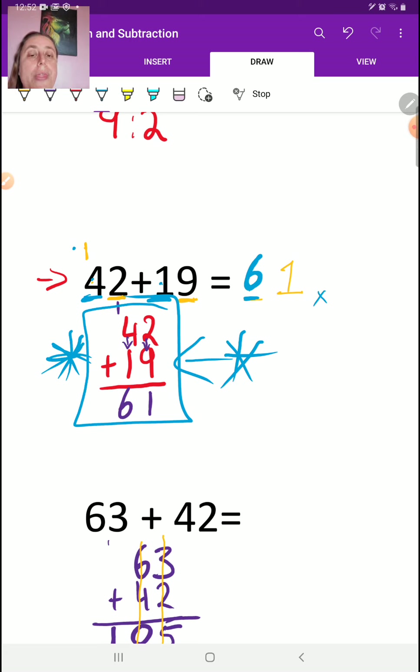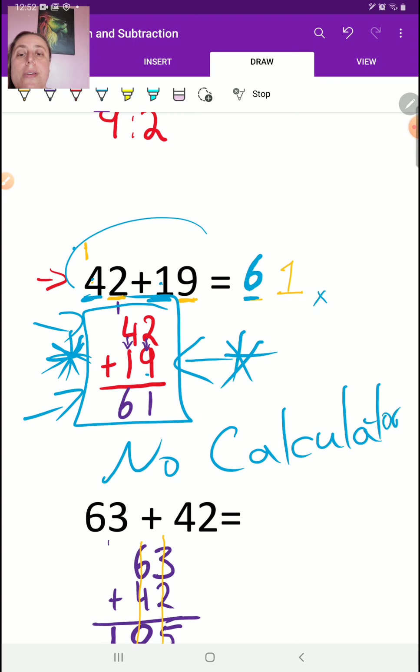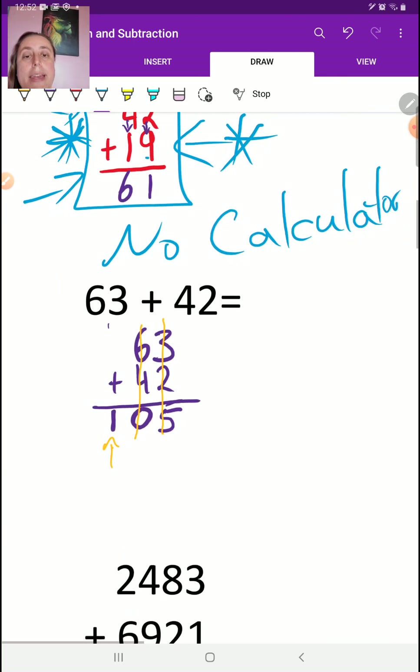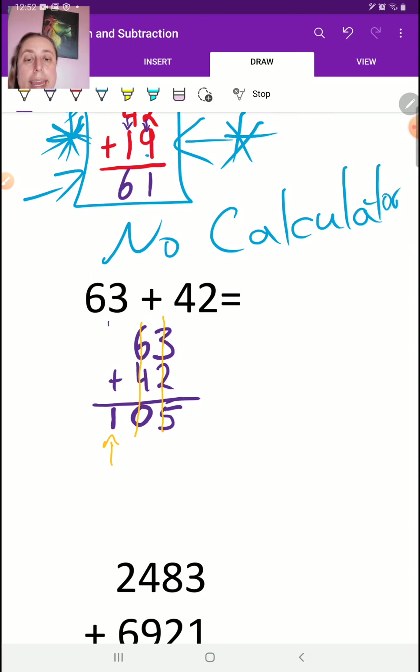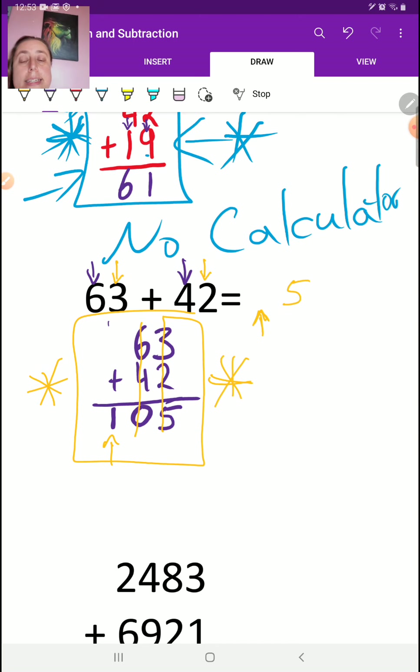If you didn't understand what I just explained, that's okay — don't do it this way. You don't have to. If you don't understand, do it the column way. No problem, this is perfect. Don't get yourself confused. The one thing you should not be doing is a calculator. I want to see your work. First you add the two 1s: 3 plus 2 is 5, leaving a space on this side. Then we add the two 10s: 6 plus 4 is 10. So our answer is 105. You can see it's the same answer — just a little bit faster.